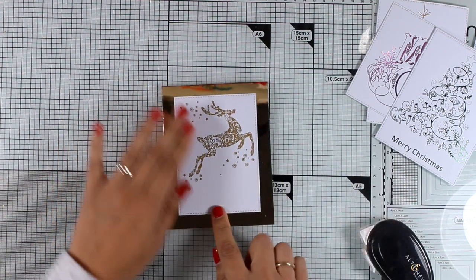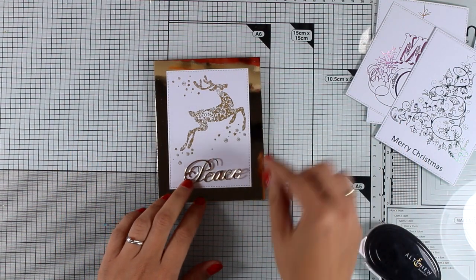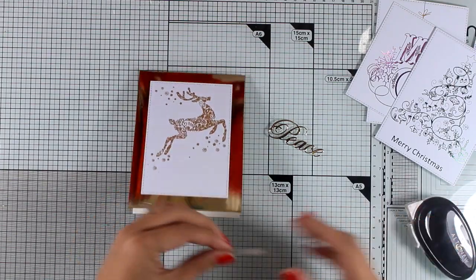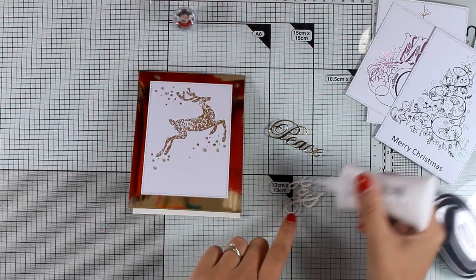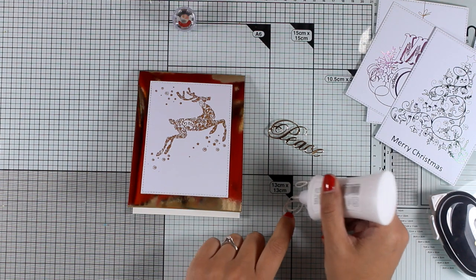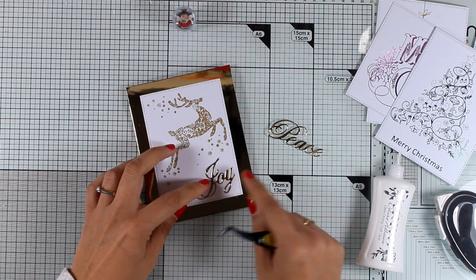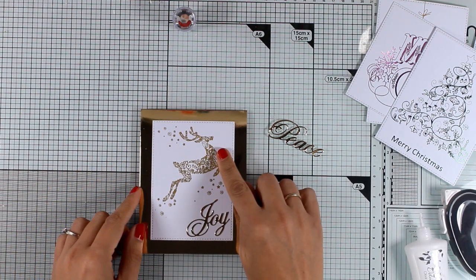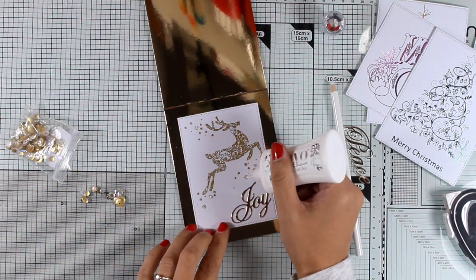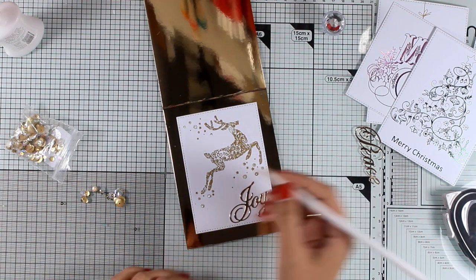I'm using tape adhesive at the back of the first panel and sticking it on my top folded card — this is gold mirror cardstock by Tonic Studios. You'll find links below to all the supplies I'm using. For embellishing I die cut the word 'peace' and another one that says 'joy' using the same gold cardstock, with dies by Penny Black. I decided to go with 'joy' and stick it on top of my card. The design has three different clusters of little stars and dots, so I'm adding a few gold sequins for even more sparkle.